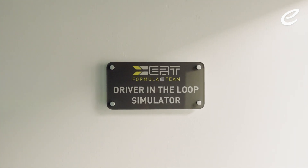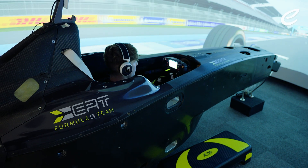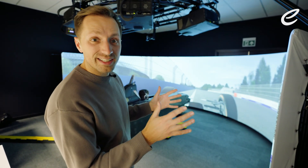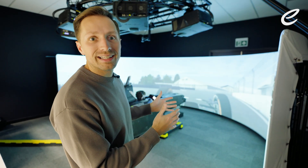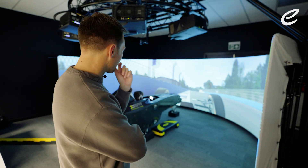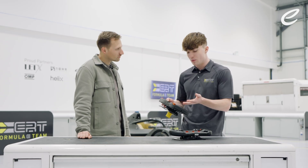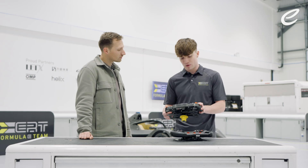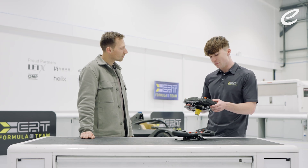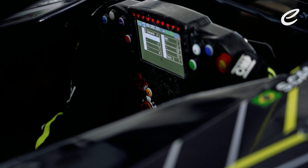So it looks like there are three main parameters that Dan's changing using the wheel: brake balance — the balance between front and rear — then engine braking and agility. All of them kind of with the same objective of improving stability through corners, keeping speed up so he can basically maximise time on the circuit. The red ones are normally for performance-related stuff, so the big ones are the first three: brake balance, engine braking, and what they call agility, which can make the car more stable on entry.